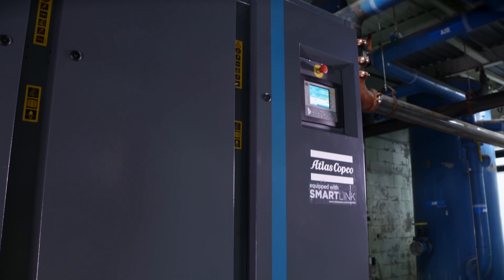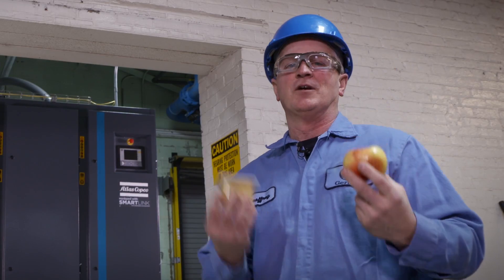Without this new VSD machine from Atlas Copco, we couldn't go from this to this.